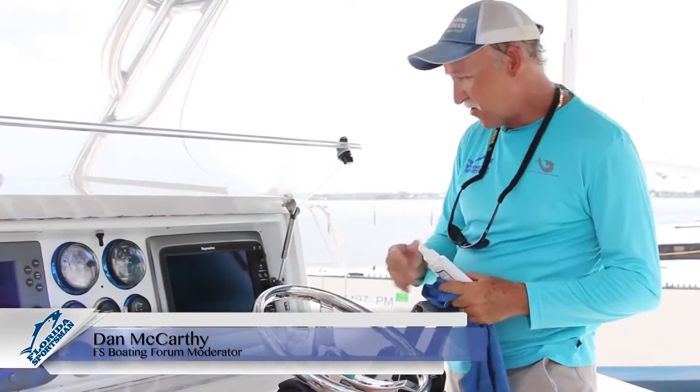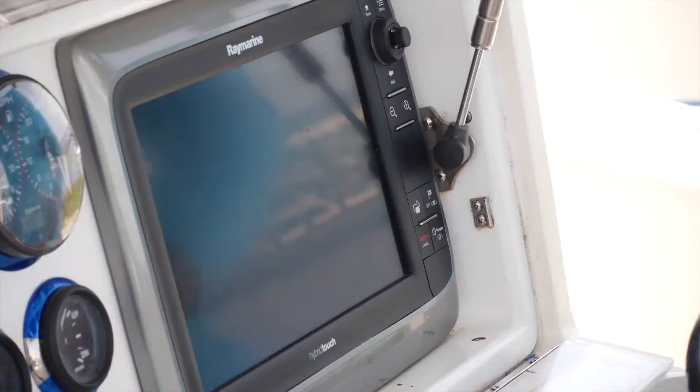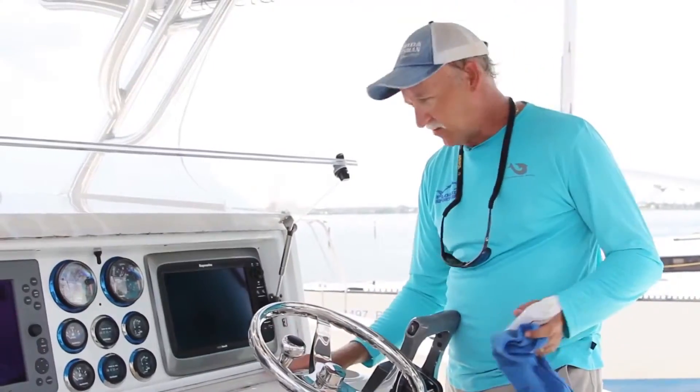Hi, I'm Dan McCarthy. Today's modern electronics are utilizing a lot of the new touch screen sensors, which means we're touching our screens more than ever.